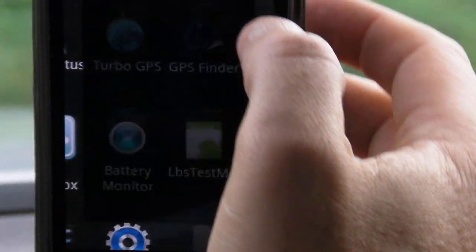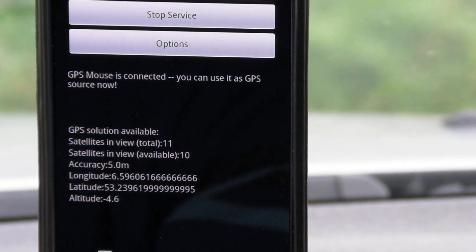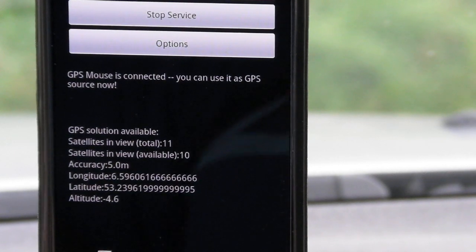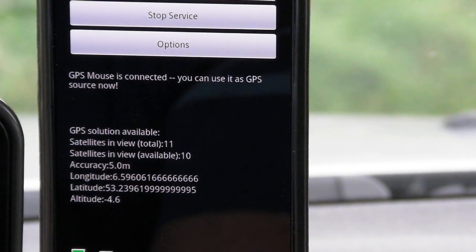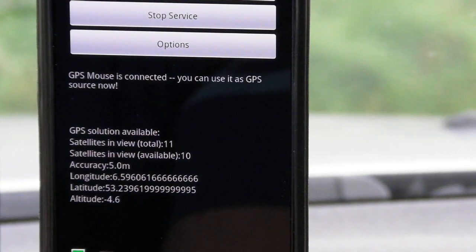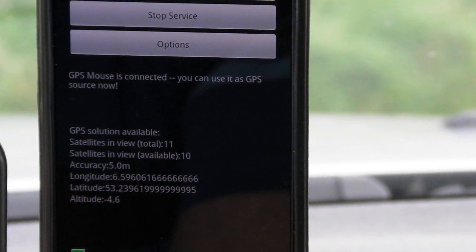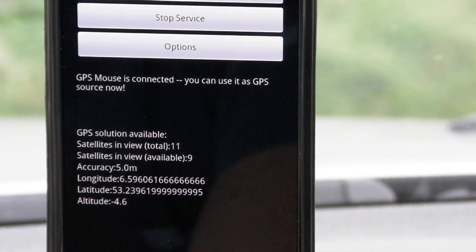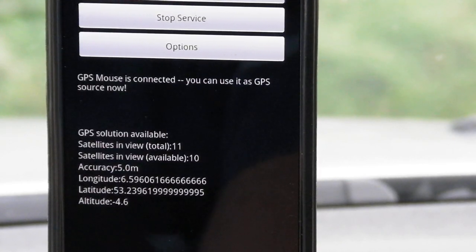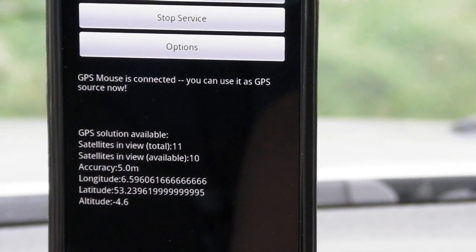Now I'm going to zoom in for a minute. Let's have a look at this mount — it is now viewing 11 satellites and locked to 10. With this device, depending on the hour of the day, weather conditions, and so on, you can get up to 18 satellites visible; it happened once and it was locked to 14. Once again, I have everything disabled — no assisted GPS, which I never use — just the external GPS receiver. End of part one.